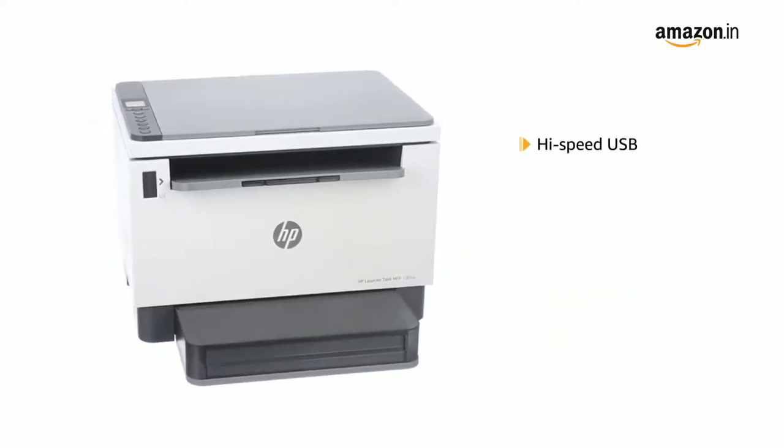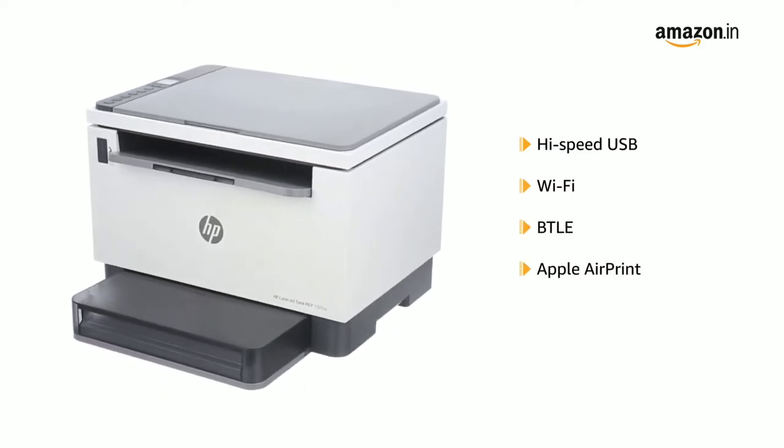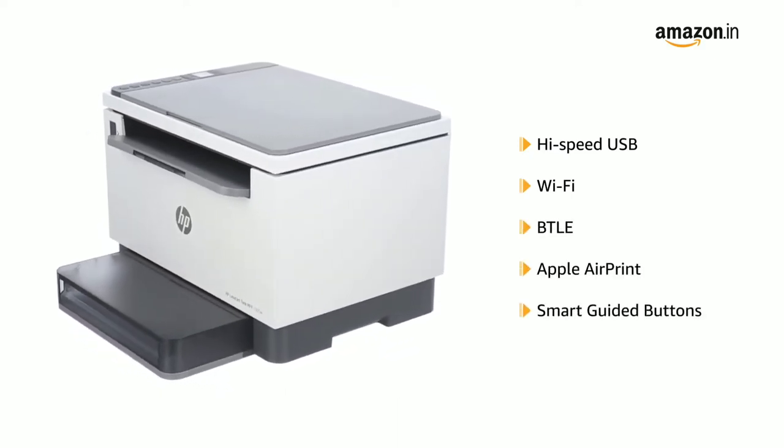The printer can be connected with high-speed USB, Wi-Fi, Bluetooth Low Energy, and Apple AirPrint via its Smart Guided buttons.